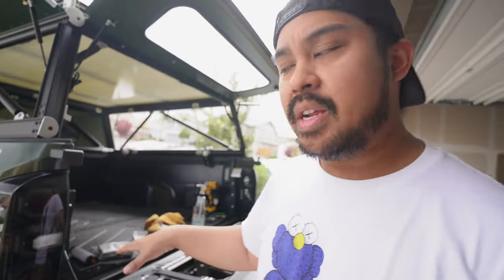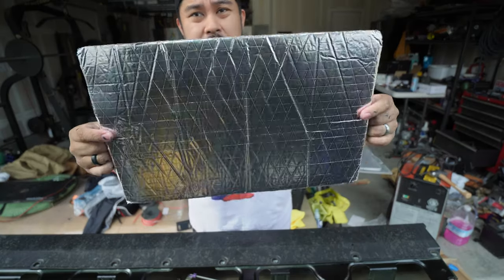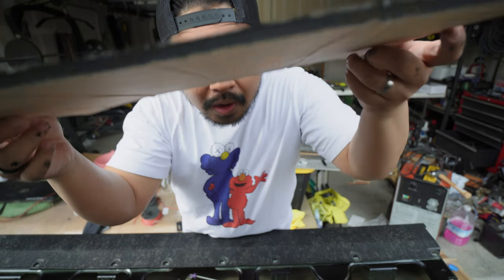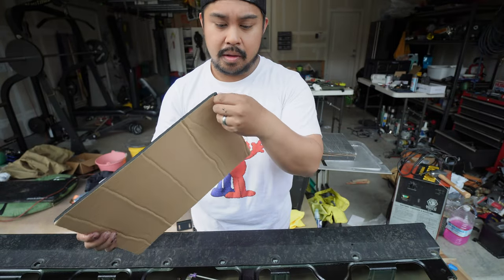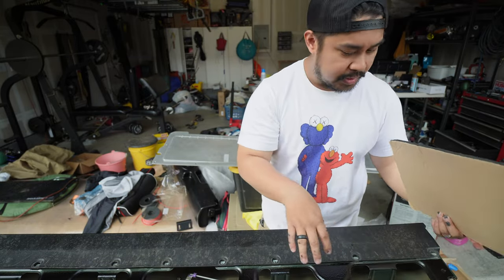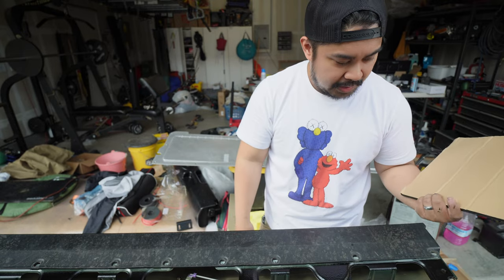I'm going to put the sound dampener in there. You can use foam here - BPF just did a video where they used foam and it looks way better, but I have some extra sound dampener in my house so I'm going to use that instead. It's some super thick stuff, about 10 millimeters. I'll leave a link to it in the description. I'm just going to slide it in and cover up as much ground as I can, and if I need to do some cutting I'll do that.